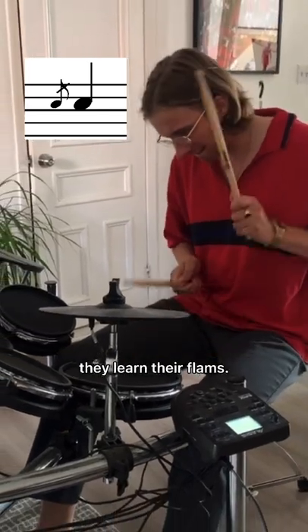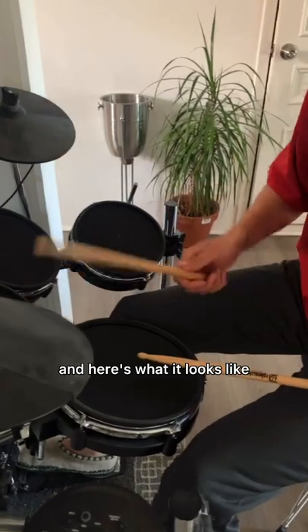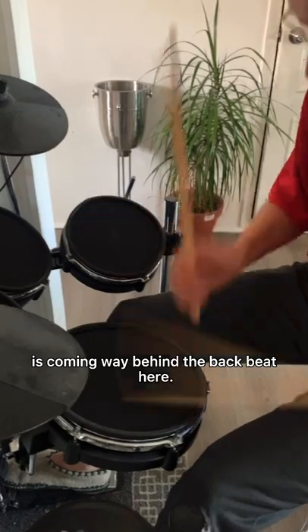Here's how drummers learn that — they learn their flams. This is the simple rudiment you need to learn to be able to play this kind of beat. Here's what it looks like when you play it in a beat format. Notice how the snare drum is coming way behind the backbeat here.